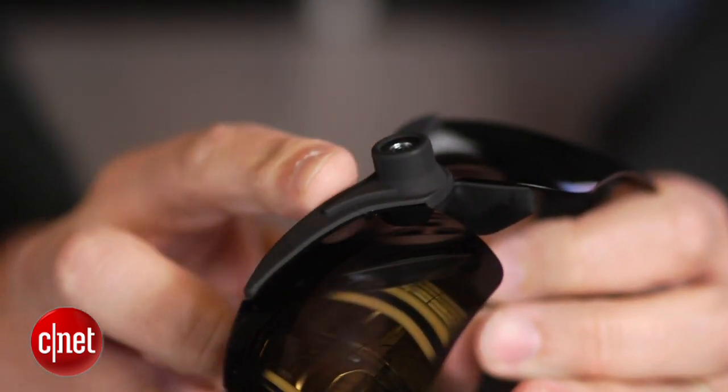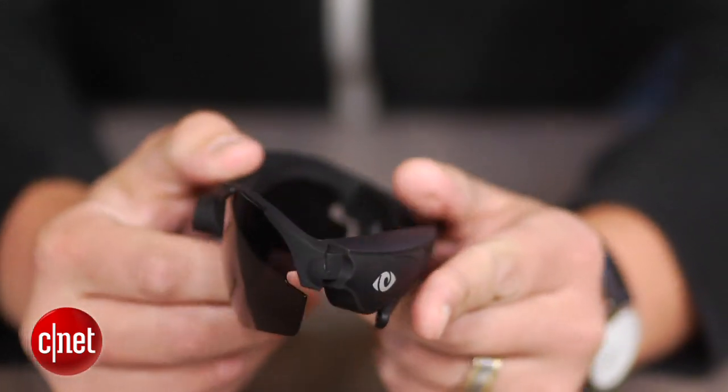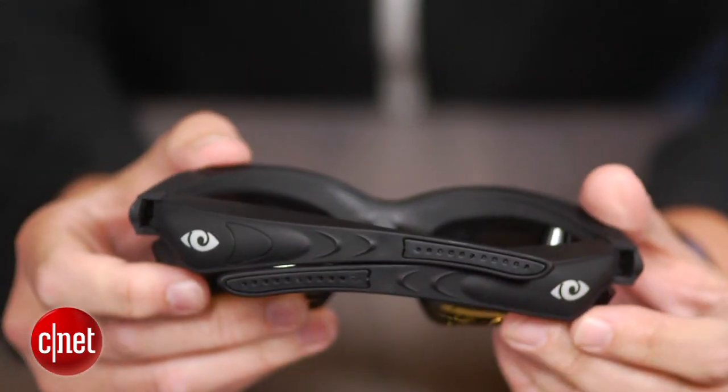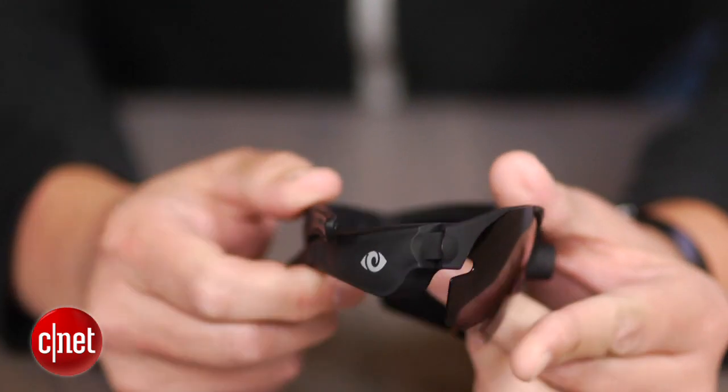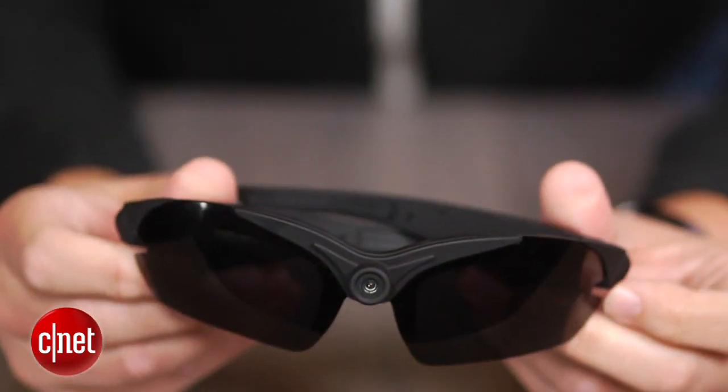This tiny protruding camera in front, right between the eyes, is capable of capturing video at up to 1920x1080 at 25 frames per second and snapping 15 megapixel photos, though that's an interpolated resolution as its CMOS sensor is 5 megapixels.